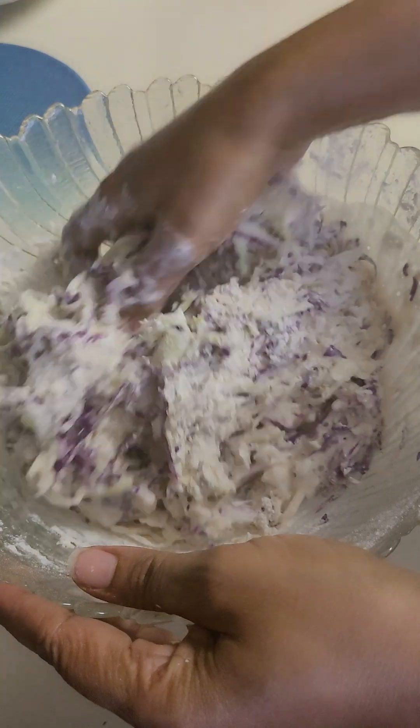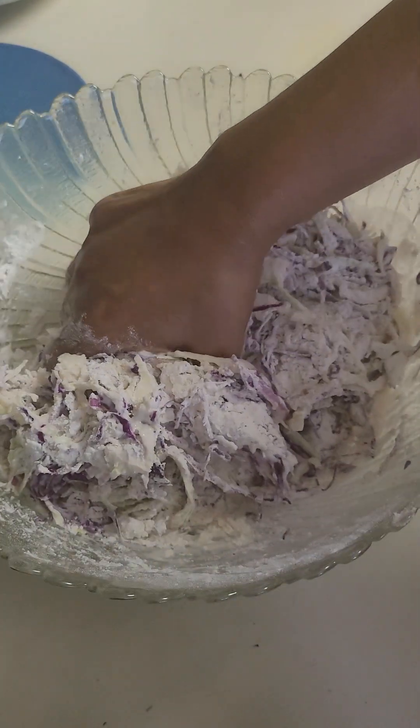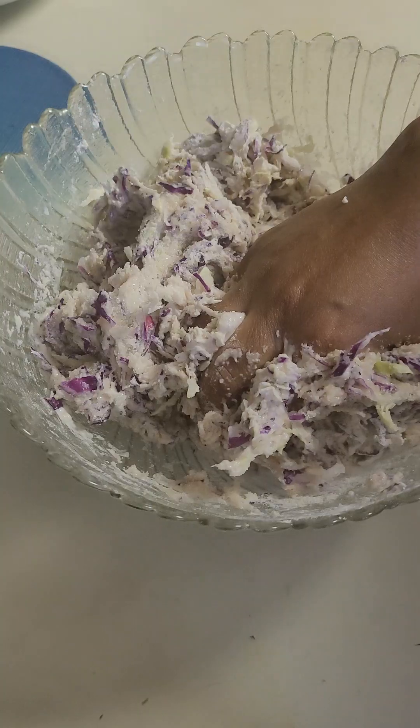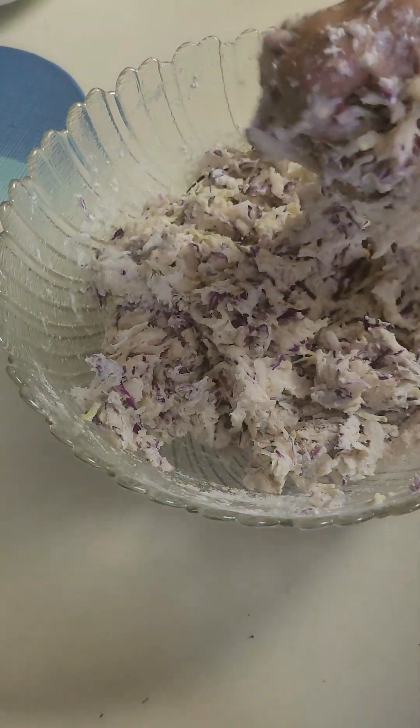I will say that the food is not too much. The food is not too much. This is a sourdough.